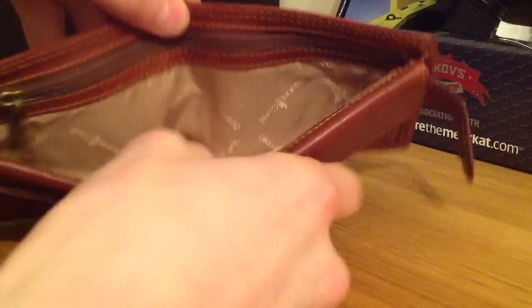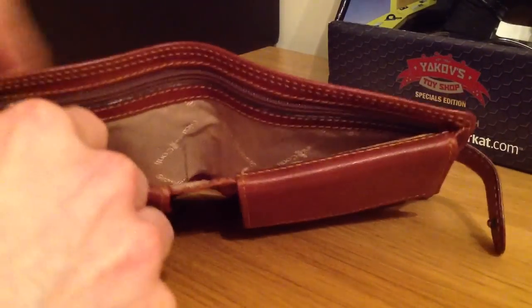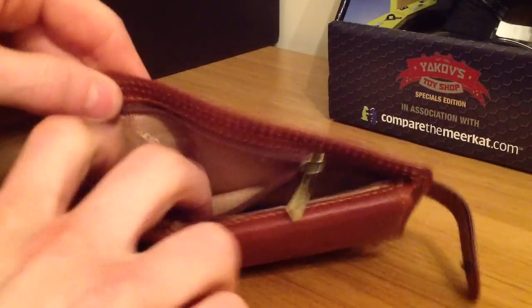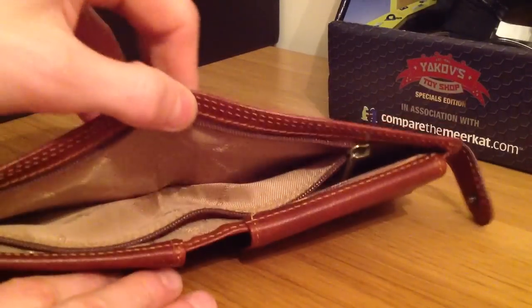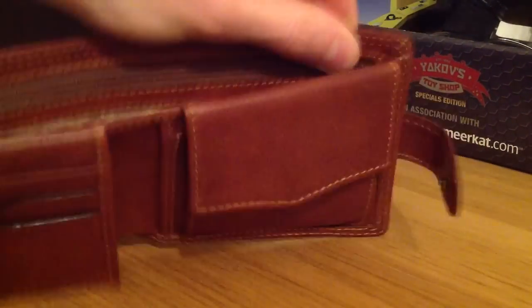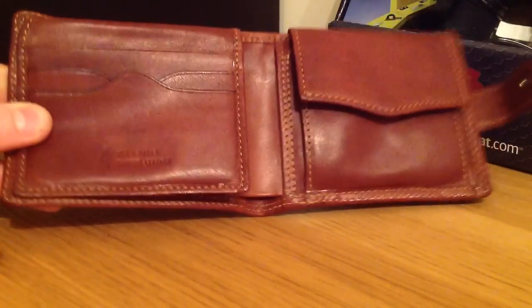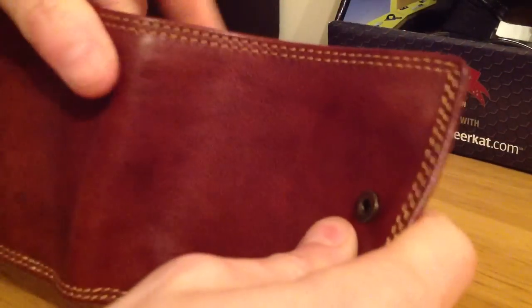Once again, keeping in true wallet tradition, you've got pouches or storage sections at the back of each of the pouches as it were, and then in true wallet fashion the large back pouch which is obviously for your notes and stuff. And then a nice secure zipping compartment at the back that runs pretty much the entire length of the wallet. Right, I think I've managed to give you a very quick overview of that and covered everything rather efficiently there.